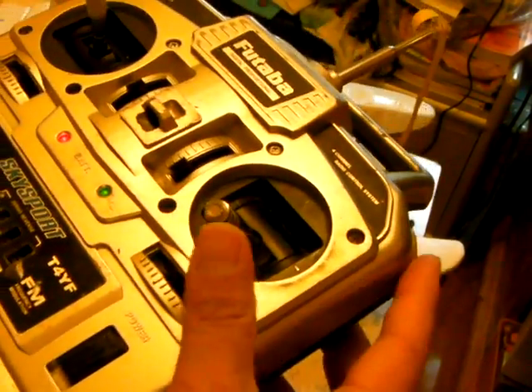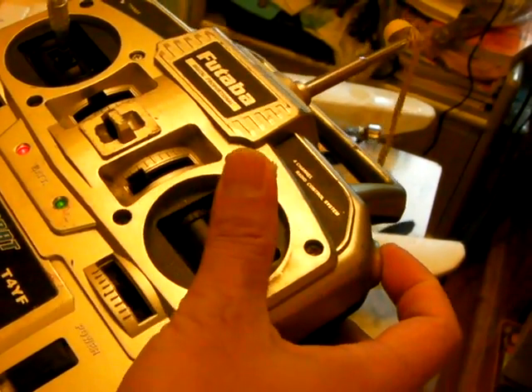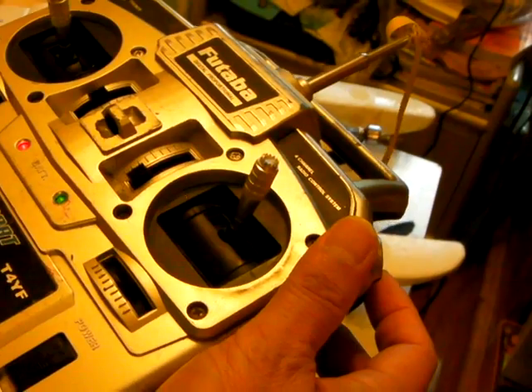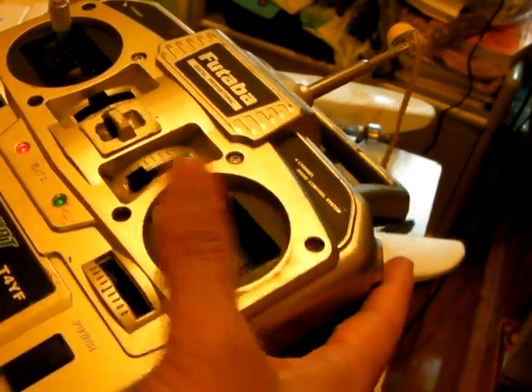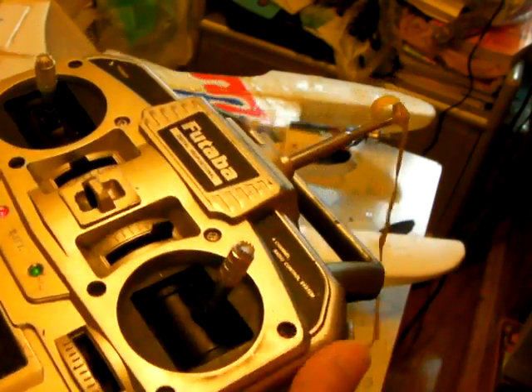Then we try to move the throttle stick to the upper, to the highest point, then the lower point, highest point again, also the trim lever to the highest point.